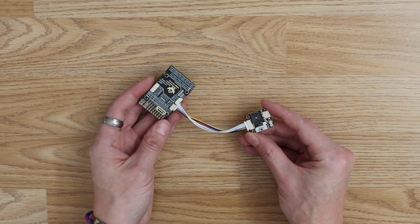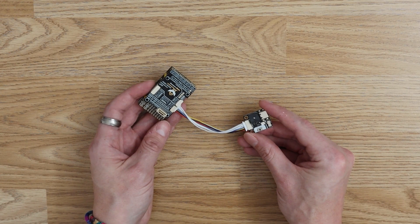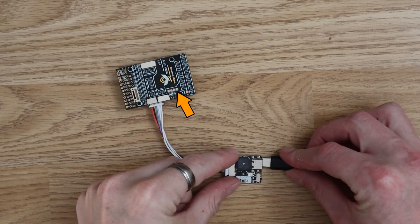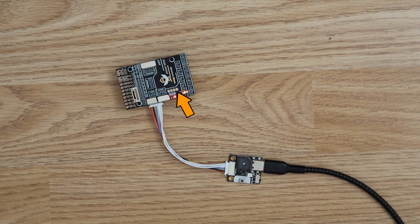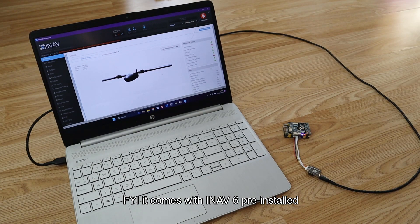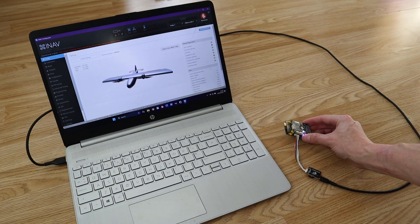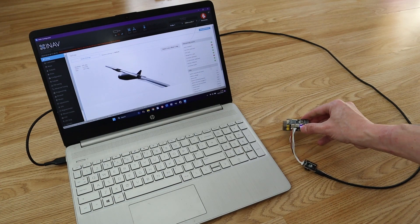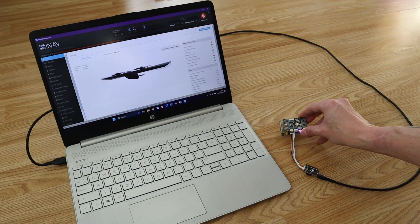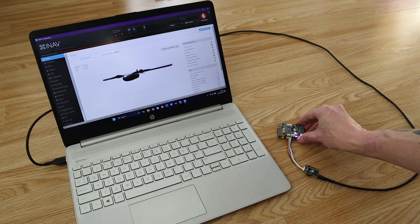SpeedyBee seems to have slightly missed the point, though, as the extension cable provided is only a few centimetres long. Upon connecting to a computer you get a brief animated light show, and upon connecting to iNav you find the software has been pre-configured with mixer settings for a generic airplane — a nice touch that shows SpeedyBee understands their product and customers.